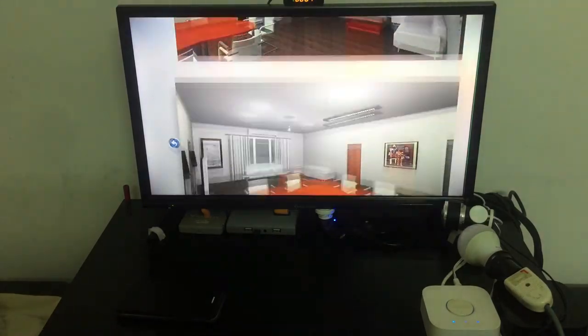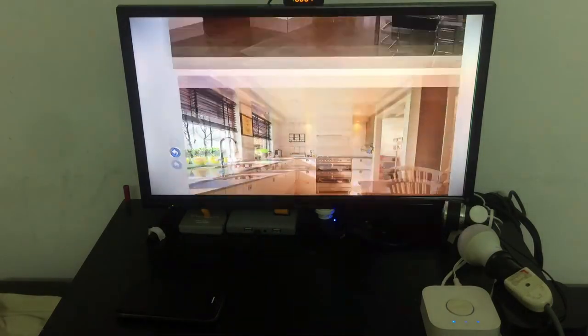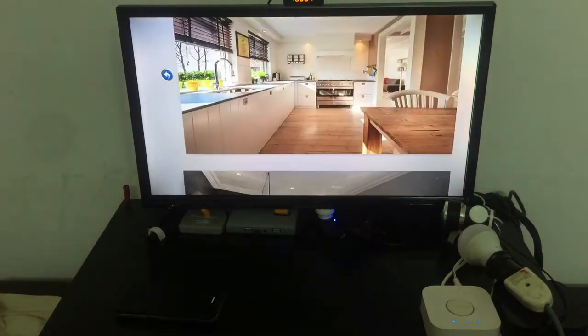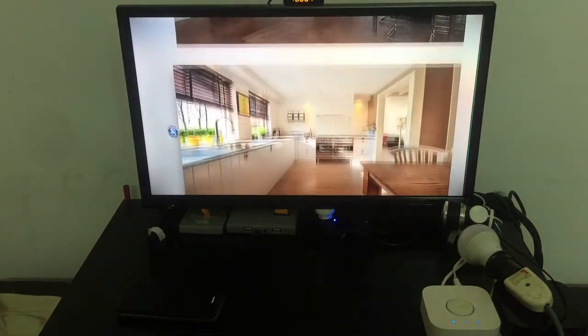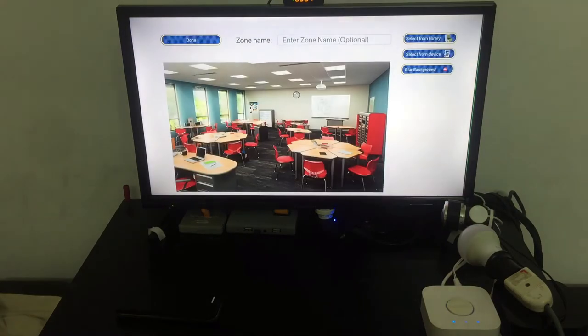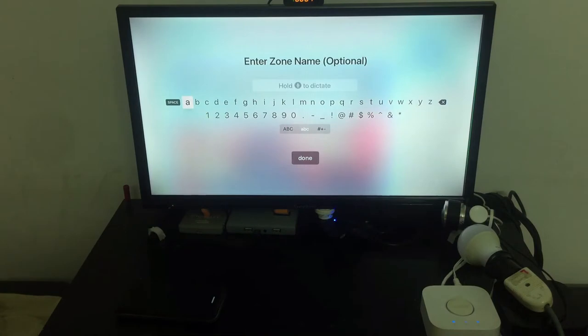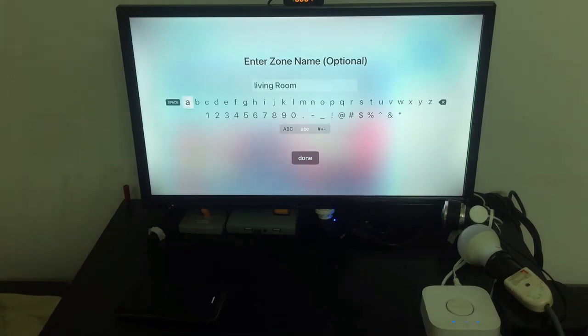The library has preset photos, but you can use any photos you wish. You can even put layers of photos over each other if they're transparent. I'll select this one — it looks fine. I can also rename the room, so let's call it 'Living Room.'